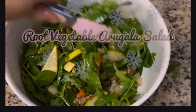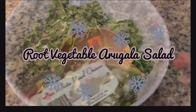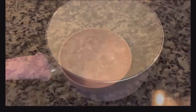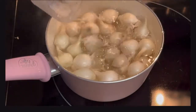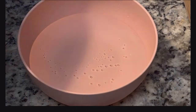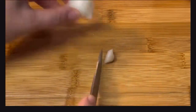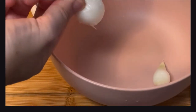Now that the house is all decorated for Christmas, let's get into some fun recipes. This is a root vegetable arugula salad — it's actually a Giada recipe, and I love her recipes. Here's a little trick for the pearl onions: instead of peeling each one, put them in very hot water for 30 seconds to a minute, then transfer them to ice water. Then just cut the top off and if you squeeze it, it literally pops right out.